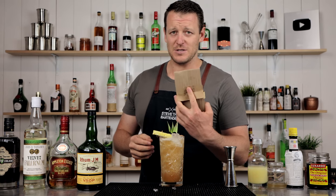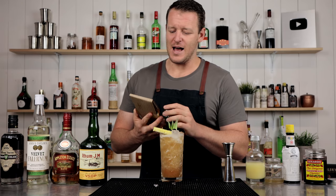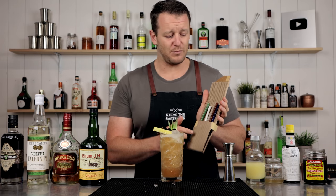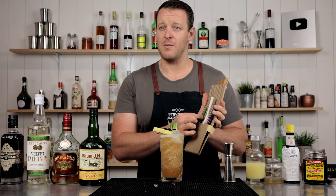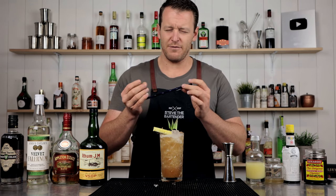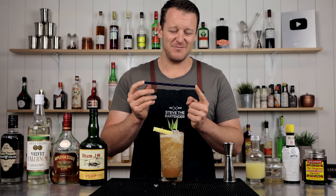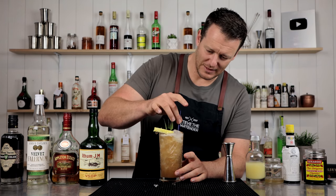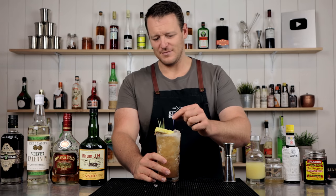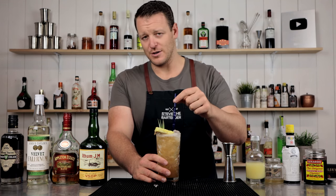I recently mentioned Surfside Sips on another video — lots of people jumped over and bought straws from Andrew, and he sent me some more straws, perfect for tiki drinks. These little bamboo style ones — blue, brown, clear, bone white, or green bamboo. As I mentioned last time, these are made of borosilicate glass, which means they're tough as hell and they're not going to break. I do have a 20% off coupon code — I'll link to that in the description below so you can grab your own Surfside Sips.